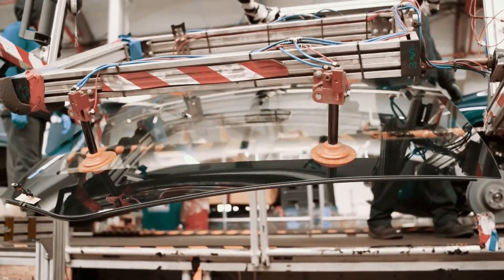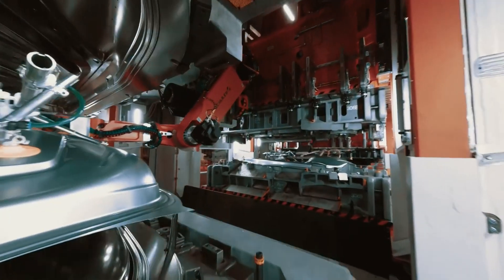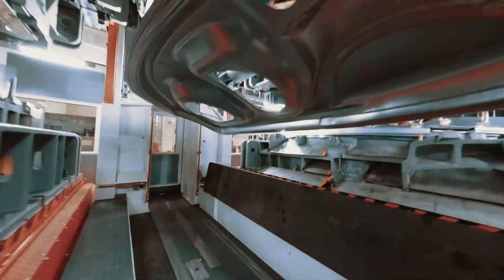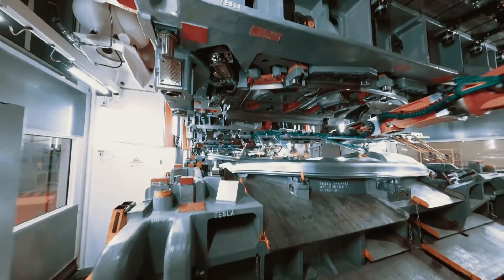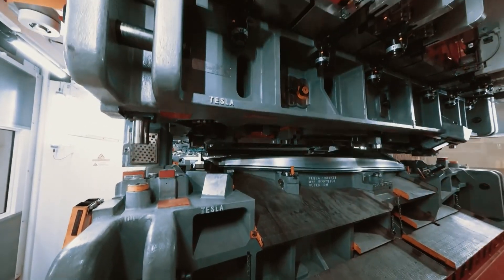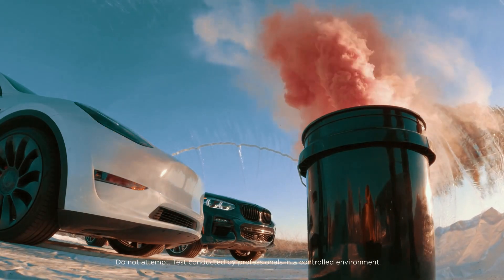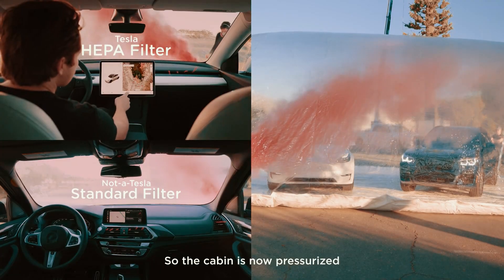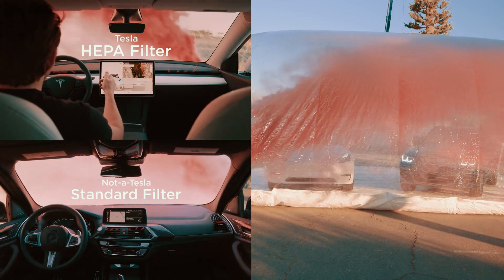Let's dive into the two fantastic options available: Matte anti-glare and HD Clear. The matte version is perfect for eliminating glare and reflections, providing a crystal clear view even in bright sunlight. It also minimizes visible fingerprints, keeping your screen immaculate. On the other hand, the HD Clear option offers a sleek and seamless look, preserving the original clarity of your Tesla's screen while effortlessly resisting fingerprints.